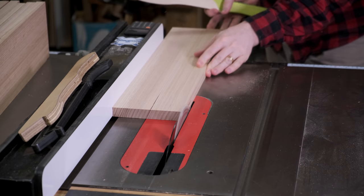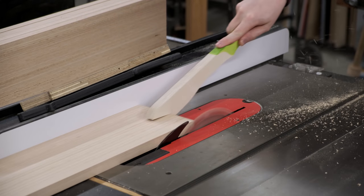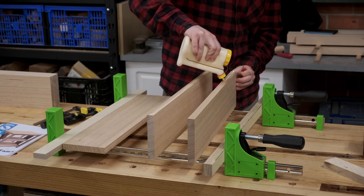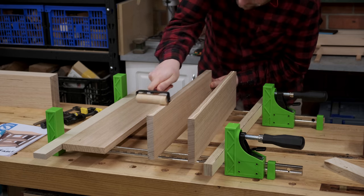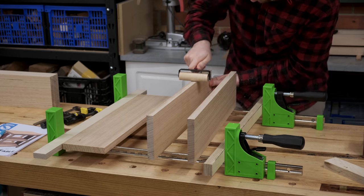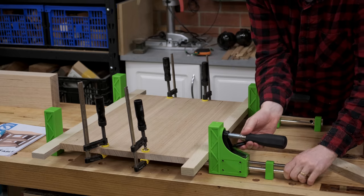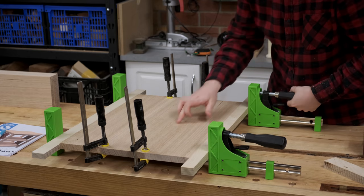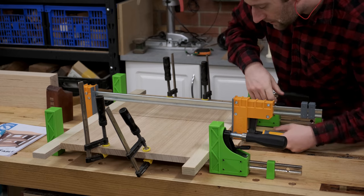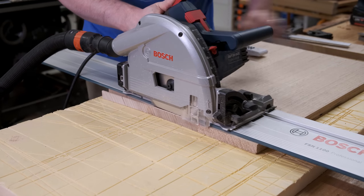The last rough sawn edge on the board is trimmed off while cutting the boards to width. The boards are clamped and glued. Plywood cauls are used to distribute the pressure more evenly so fewer clamps can be used. Neither end of the board is square but the long edges are at least straight and parallel with each other.